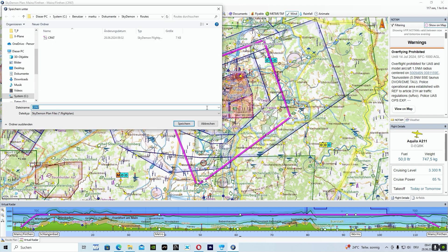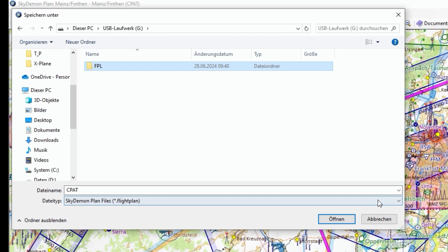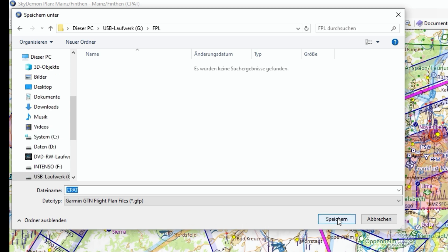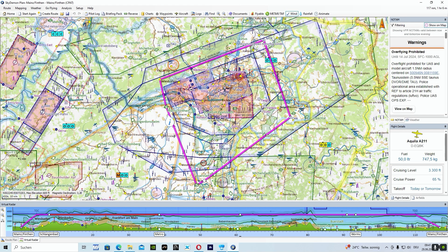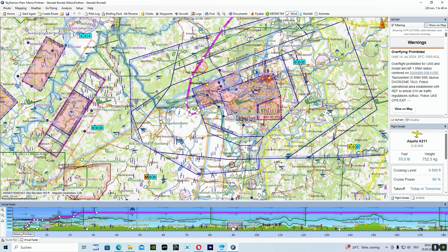On the left-hand side we have to choose our SD card, and then there is our flight plan folder. We click on it once and then we get the choice of very different file types. In our case we want to use the Garmin GTN flight plan file called GFP. Finally we click on 'Save'. Now you can create a new flight plan or take one of your existing ones and save it to the SD card the same way.